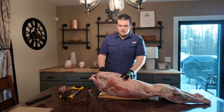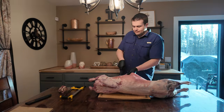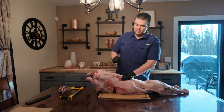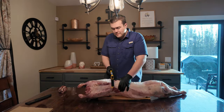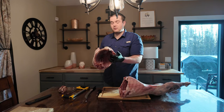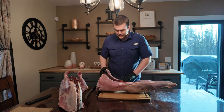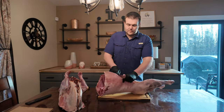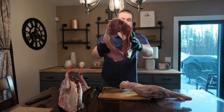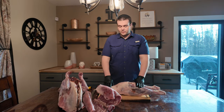To get the shoulders off, you're going to find basically where the scapula would end. This is the shoulder section here — looks pretty good. We're going to cut that up individually in a second. Now onto the ribs, and then we'll head to the saddle. Here's a beautiful rack of lamb with some beautiful meat. In the last section, we got our saddle and our legs here.